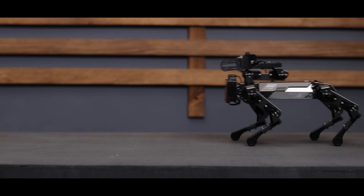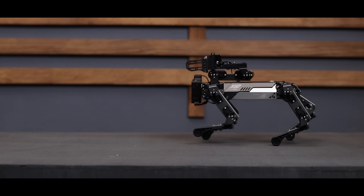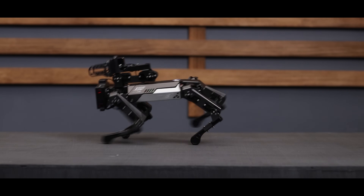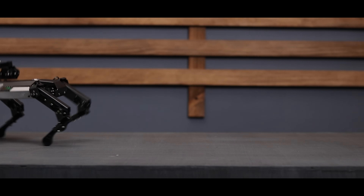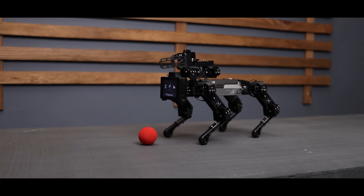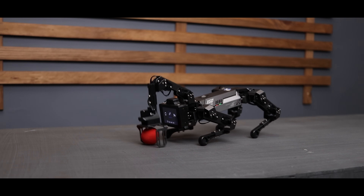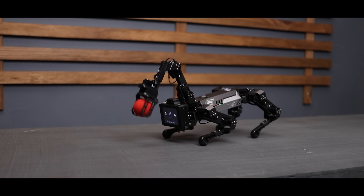It can walk in two different styles. This one is normal walking, and then we have trot walking. You can also use its grab arm from the app.